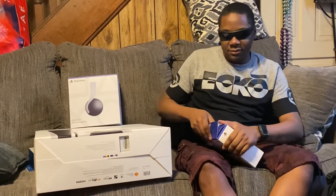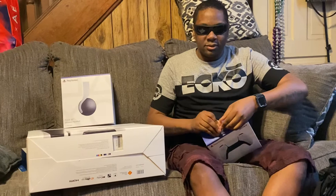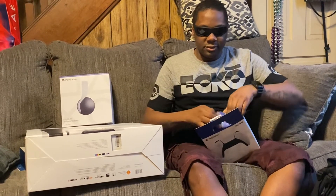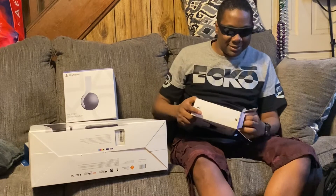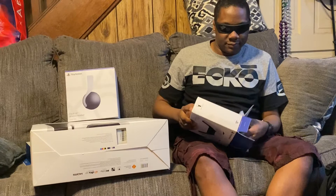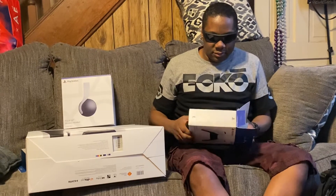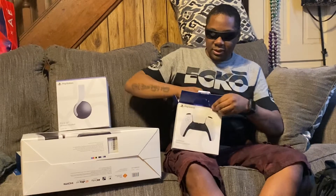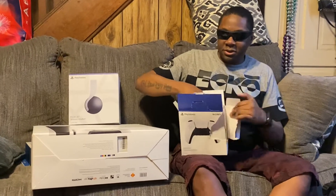All right, so getting in here. Man, all kinds of crap on here. Well, it's not like I'm going to return it, so I guess I don't really need a box.